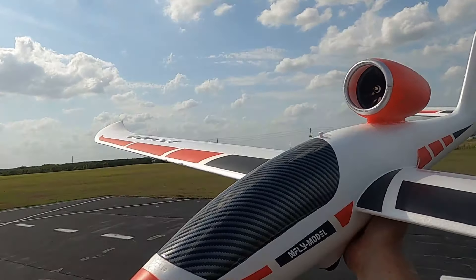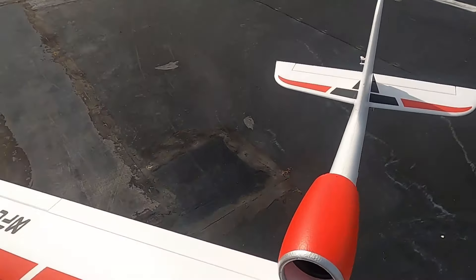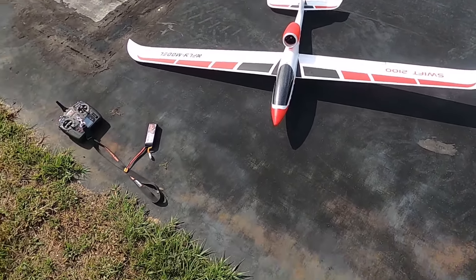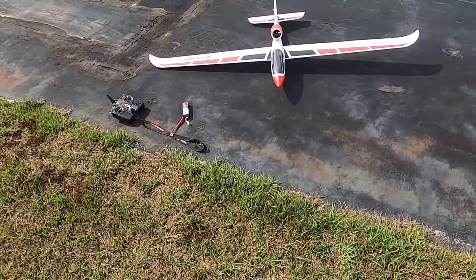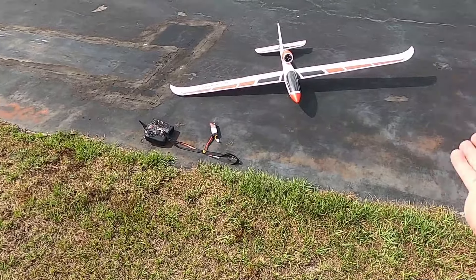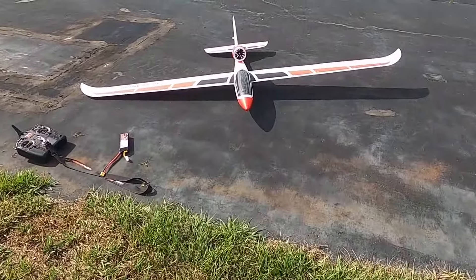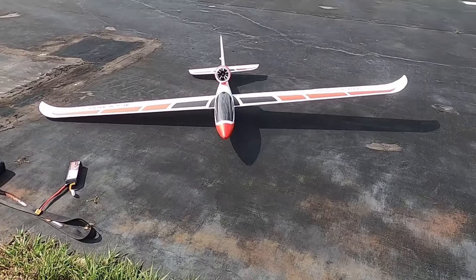There you go folks — that is the X-Fly 2100 Swift. Great little jet glider, a lot of fun. It's just a real enjoyable, non-threatening plane. The AR620 is all I've got in there — you don't need a gyro. Just a good looking plane. Y'all have a good one — don't forget to like and subscribe.